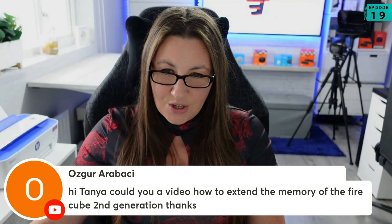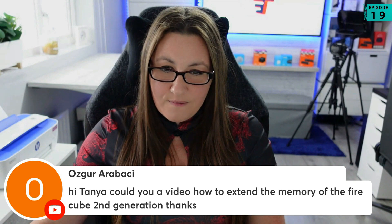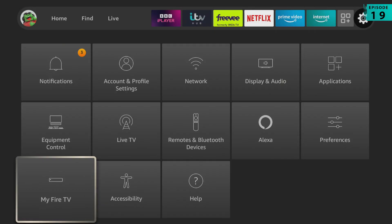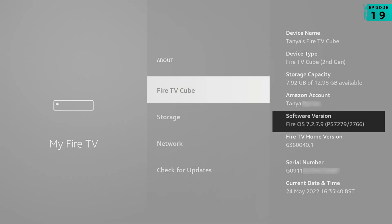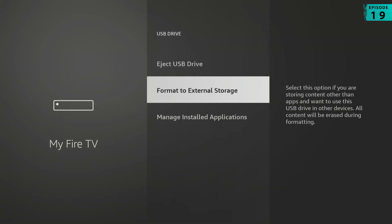Oscar, you're saying: could you have a video on how to expand the memory of the Firecube second generation? The Firecube runs Fire OS 7, so you can expand the storage directly through the system settings menu.